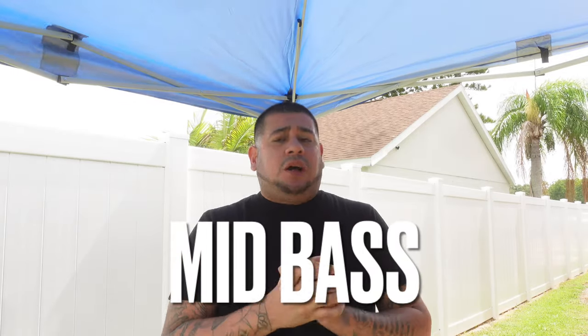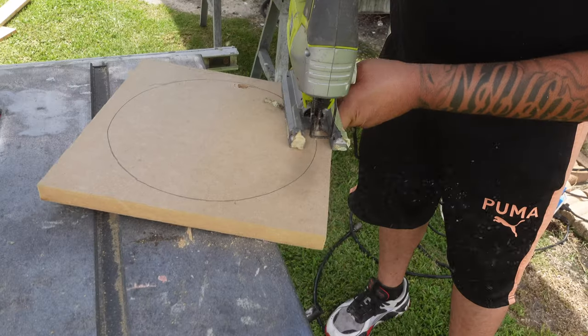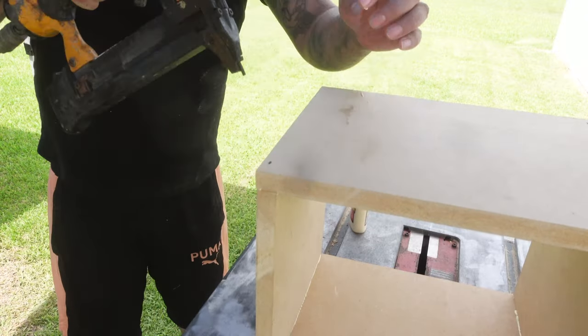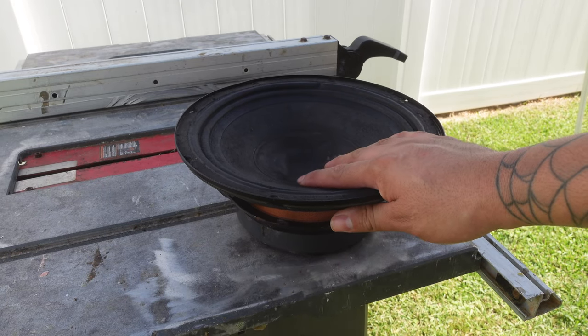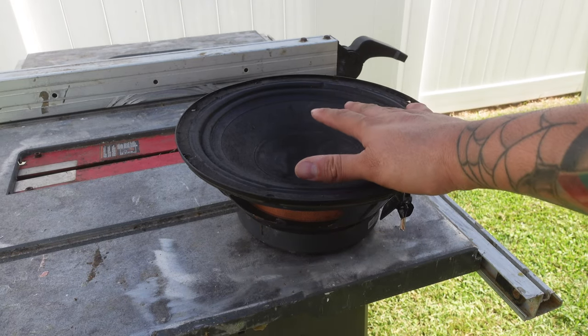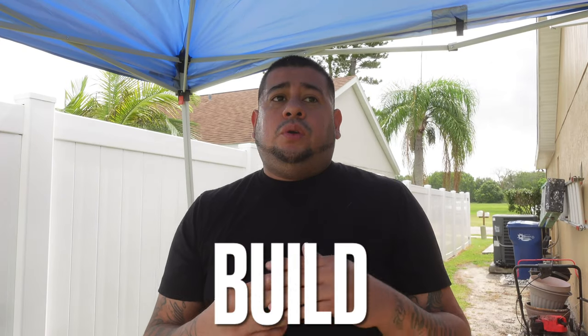Finally we are going to build these mid-bass boxes — mixes, whatever you want to call them. We really want them just to sound good, clear and loud at the same time. Here we have our 10-inch delta mid that we will be using as our template, just as a reference. Today we're going to build one box that's pretty much going to be flat with a slot open along the bottom of it. Let's get building.